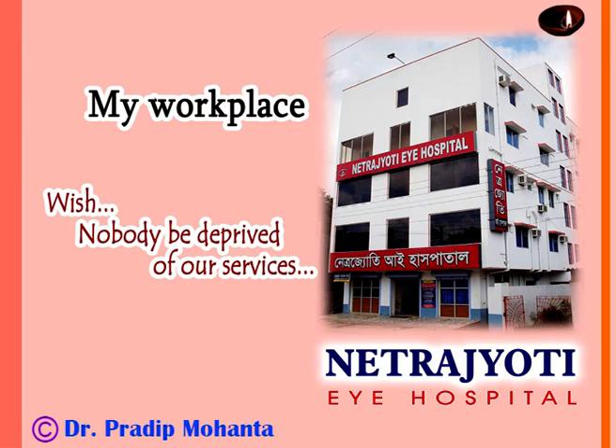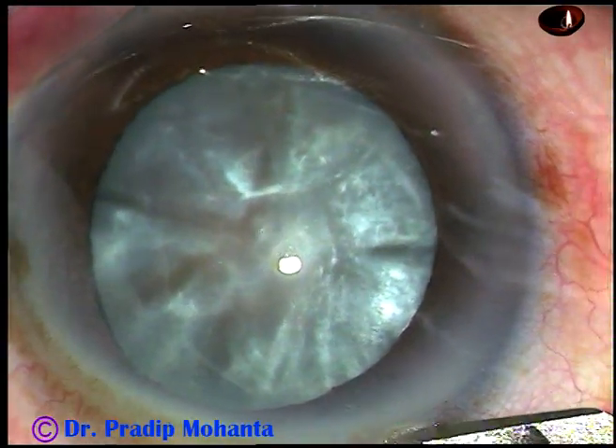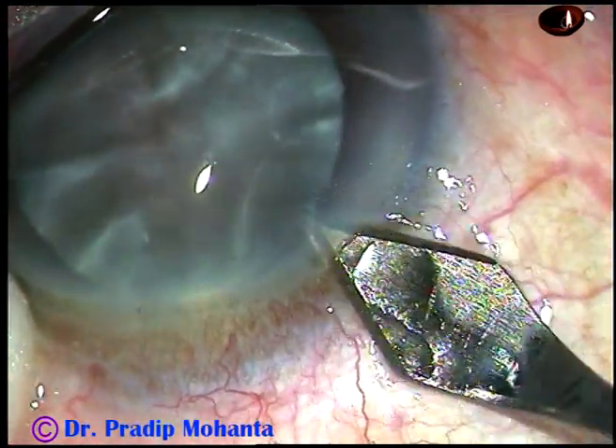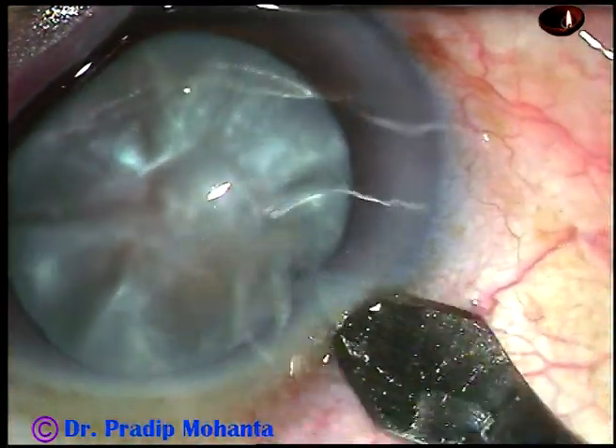Friends, welcome to my workplace at Ranaghat, West Bengal, India. This is a white intumescent cataract with a very hard nucleus. Let us see the management of this case.